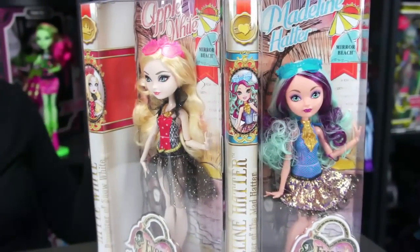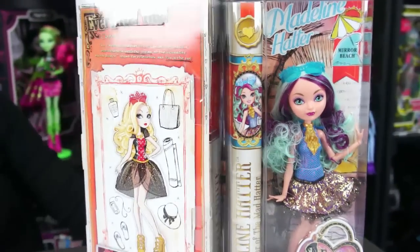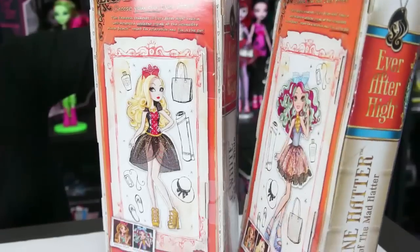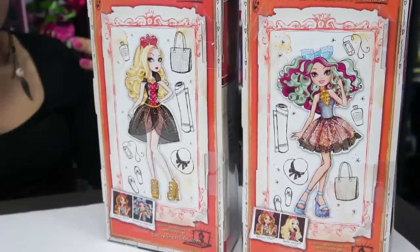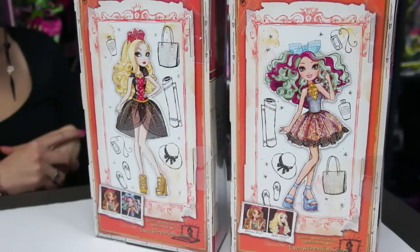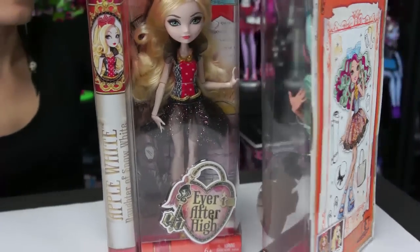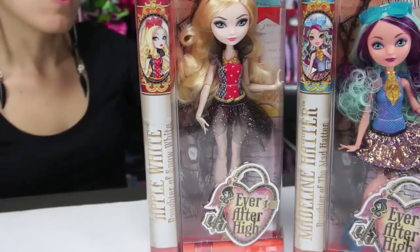You don't get as many accessories with these — they do not include stands unfortunately. But they're so cute. I just love all of the art; I like how they still gave them their traditional colors on the packaging but simplified their outfits. I just wanted to give you a quick 360 of the boxes before I cut them open and look at the dolls in more detail.